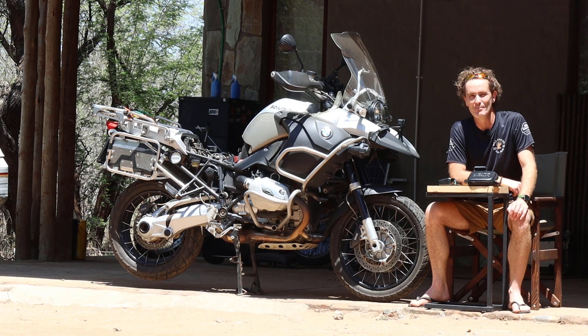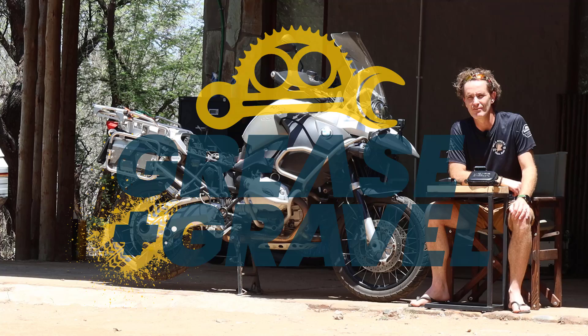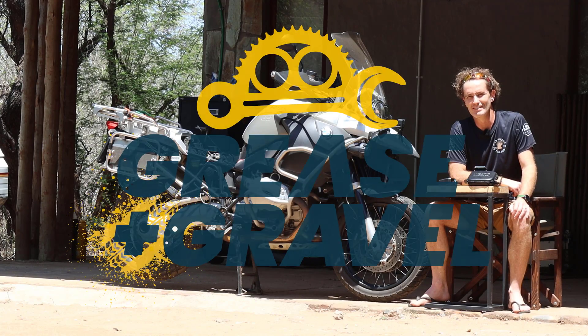Hi, in this video I'm going to measure the cylinder head temperature and the engine temperature on my 2006 BMW R1200 GS Adventure to try and figure out what it means.